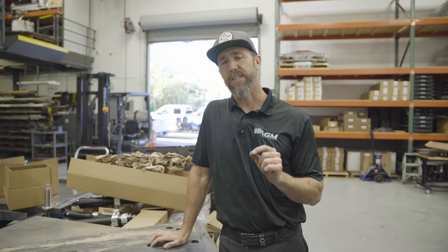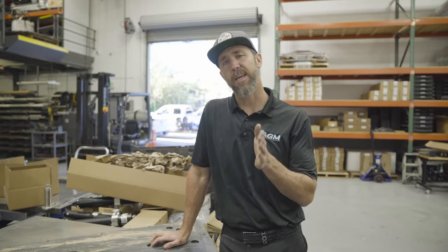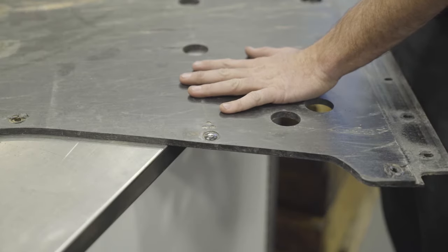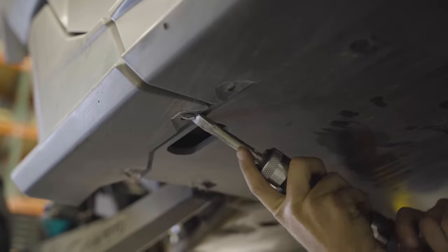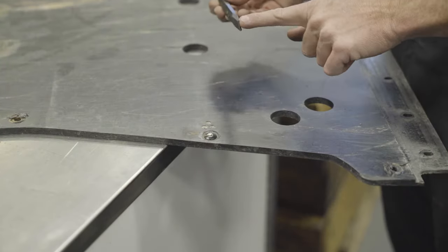Now we move under the vehicle to remove the skid pans. If you have a two-seat model, remove the front and rear skid pans. If you have a four-seat model, remove the front and middle skid pan — unless you're upgrading to the AGM skid pan washers, in which case remove all three. We've already gone ahead and taken the skid pans off the underside of the vehicle because it's a little hard to demonstrate. Instead, we're going to show you what you need to pay attention to when removing the skids. There are two ways to remove all the factory rivets: the first is with an air hammer — much faster and easier on your body — but if you don't have one, a sharp chisel will work.